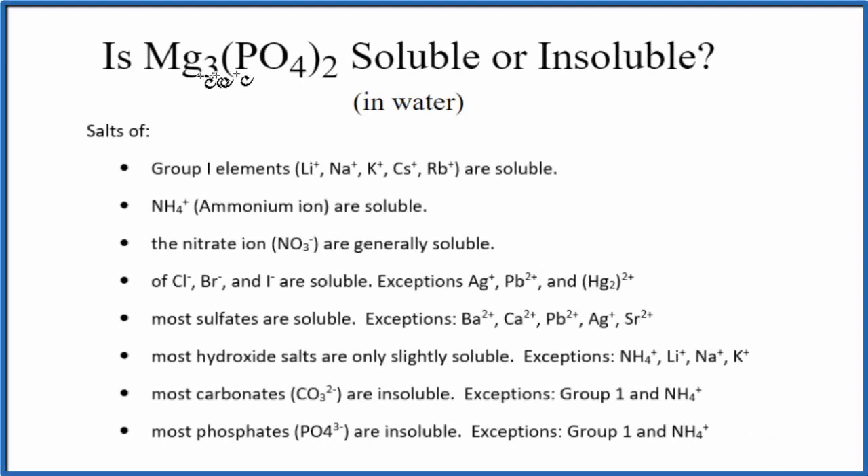The question is whether magnesium phosphate — that's Mg₃(PO₄)₂ — is soluble or insoluble in water. The short answer is that it's insoluble in water.